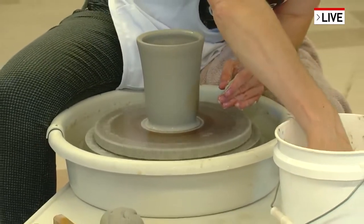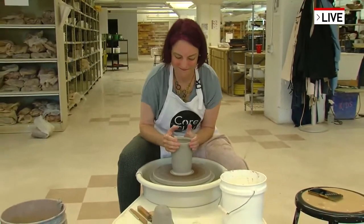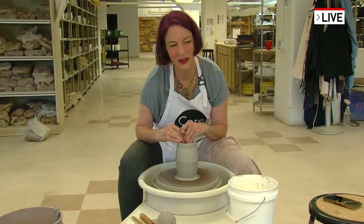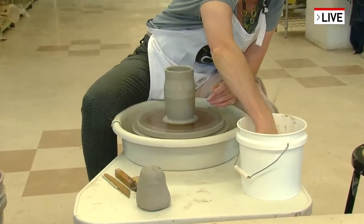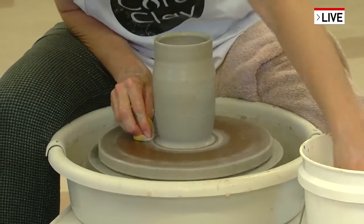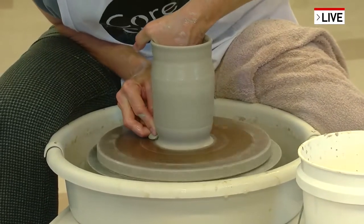How did you learn about pottery, Laura - how'd you learn to do that? My best friend watched the movie Ghost and signed us up for a class, which is my shameful beginning story. But Ghost was the gateway drug for about 50% of potters who started in the late 90s to the early 2000s. Right, and now everybody's watching The Great Pottery Throwdown, so we have a whole new reference point.